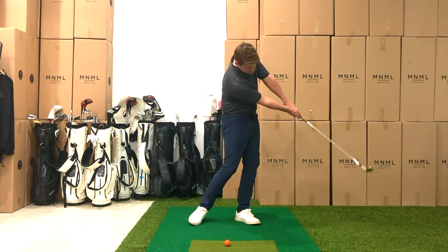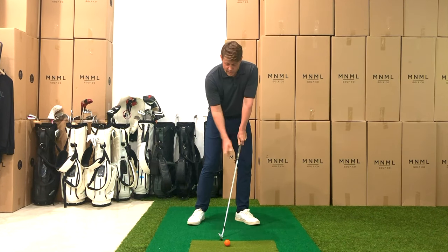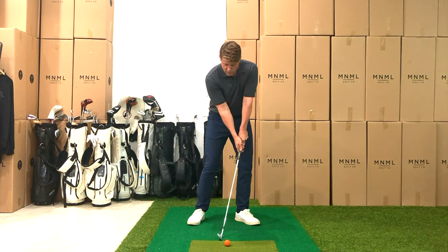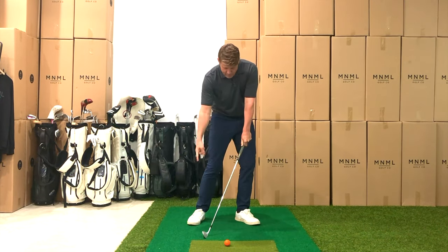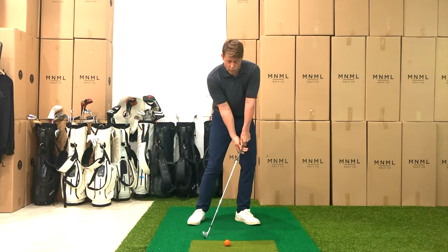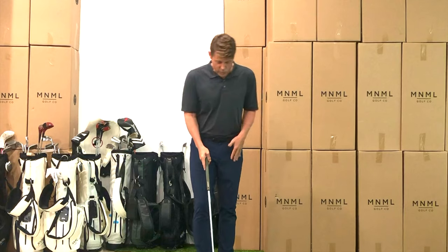Brace the trail side, set the handle, turn back, turn through. As we're doing this we can be conscious of where the club is brushing the carpet. If the club's brushing the carpet too far before the ball, that probably means we just need to get our pressure and weight more on our lead foot so we can move that low point more forward.